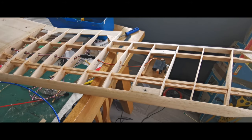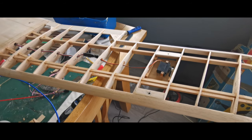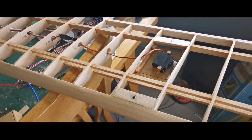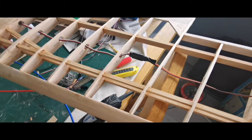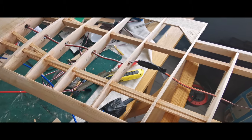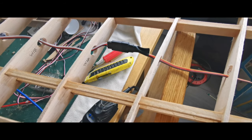Hello and welcome to the continuing build of the Svensson Junkmeister. So, having installed the wing servos, the aileron servos, threading through the extension leads and ensuring that they're heat-shrunk on so they don't come adrift,